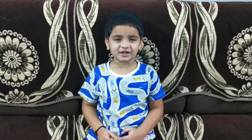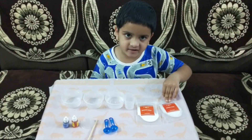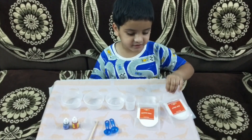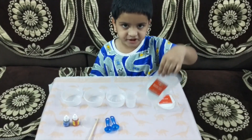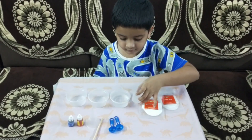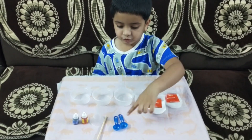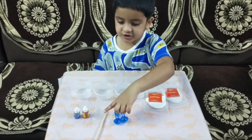My experiment is the Fizzing Magic Potion! For doing this experiment we need: citric acid, baking soda, a measuring cylinder, water, two empty cups, and two spoons.